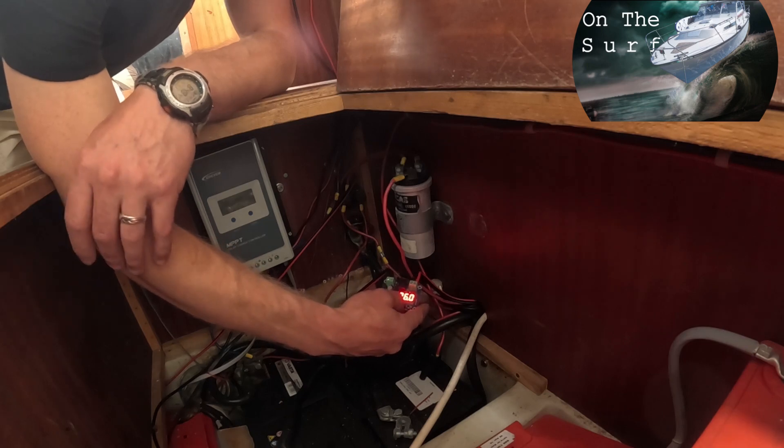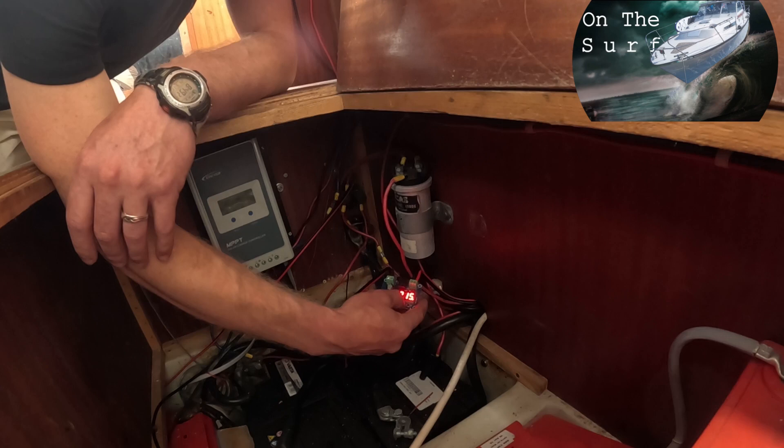The LED is off, which means it's off. Let's set the turn-on voltage to 28.5 volts. I'm gonna press the minus button once, then double-click — 1.5, so 27 plus 1.5. Let's see if it saves. Yeah.